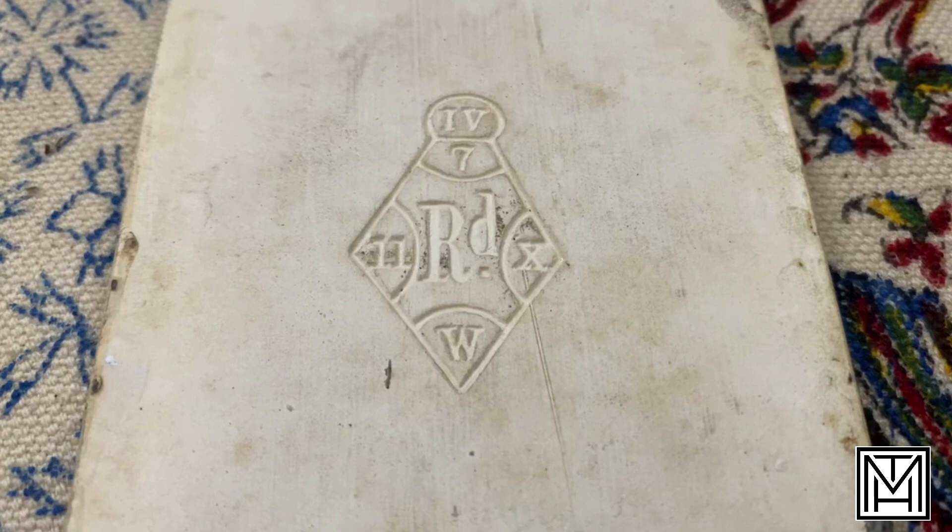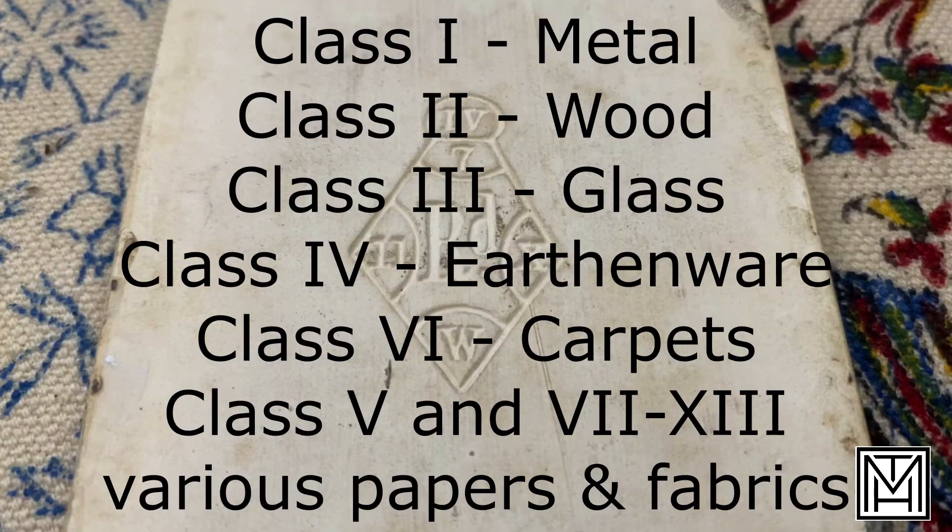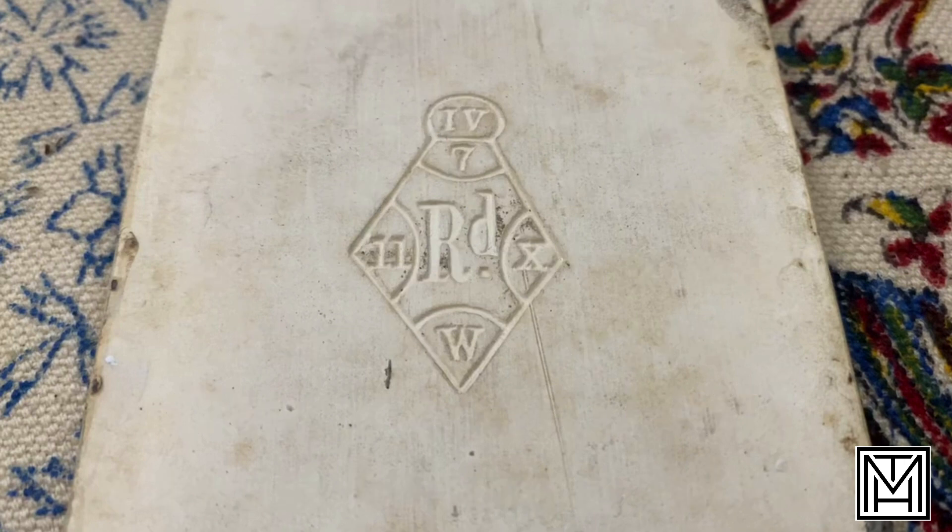Starting at the top of the diamond is the classification of what class the material is. Because this is a type of pottery or clay, the class in this case is IV — Roman numeral IV — which stands for clay. It's registering what class of material. Where this might have been — again, because this is a design patent — the different types of classification would match whatever material it was put on, whether it was metal, paper, or anything like that.